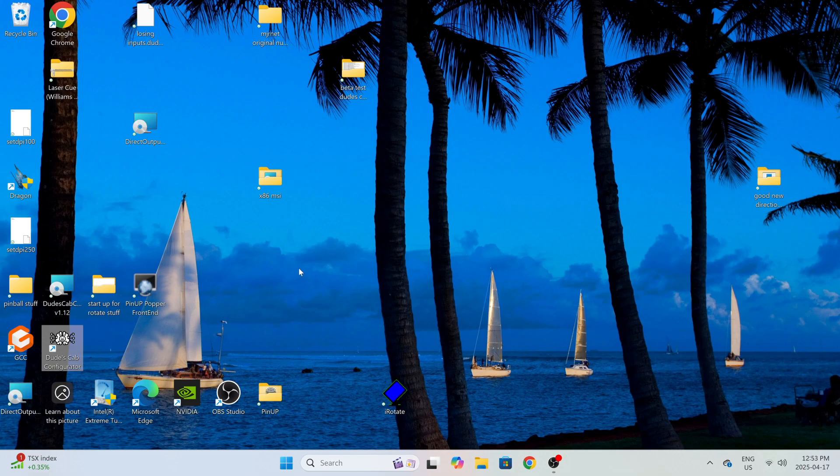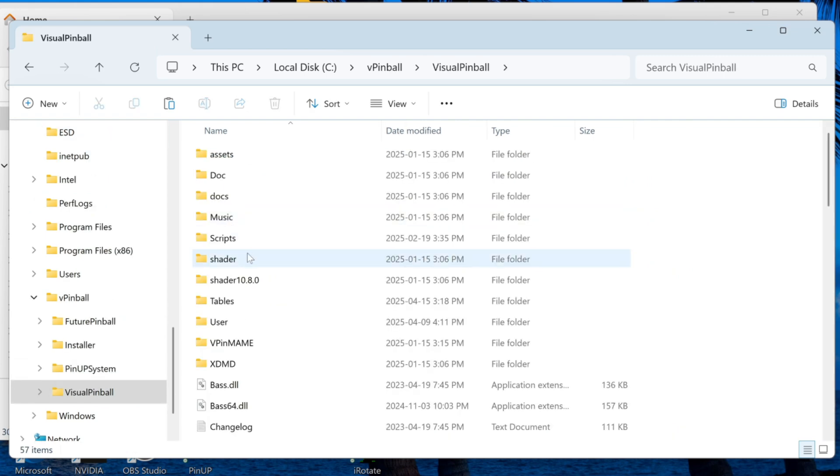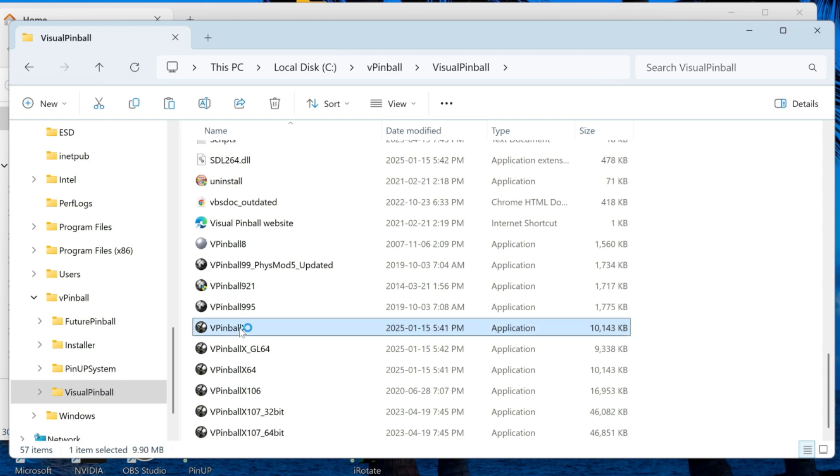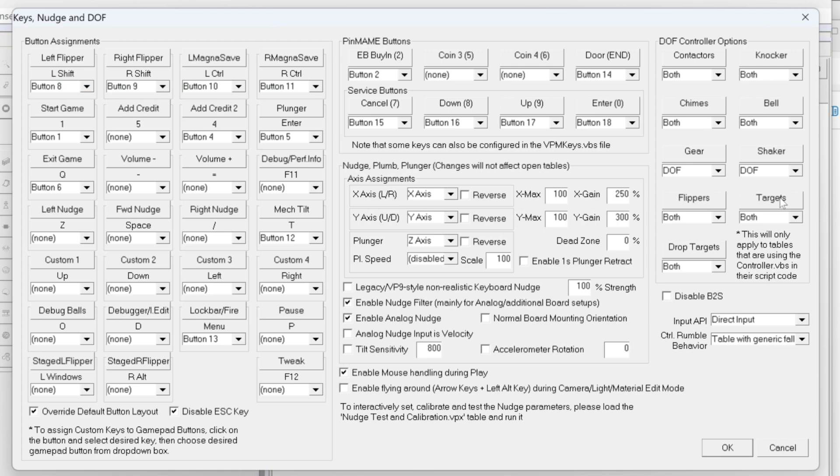Log out of the DOF config tool. Now we need to tell Visual Pinball what we're doing. Open your C drive, go to VPinball, Visual Pinball, scroll down to the default Visual Pinball, go to Preferences, then Keys Nudge and DOF. Where it says Shaker, it might be set to Sound Effects or Both. Sound Effects is just audio replication; DOF is the real shaker motor; Both is both. If you've installed a real shaker motor, I'd recommend setting it to DOF only — I don't like hearing the audio version alongside the real motor. Click DOF, then OK and close out.